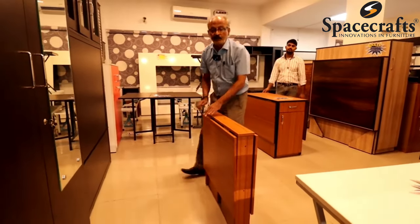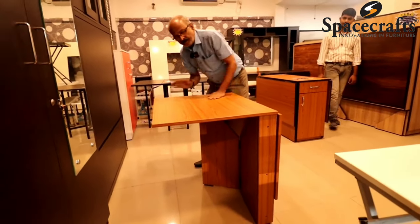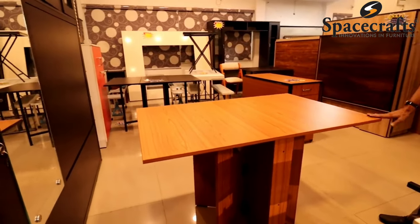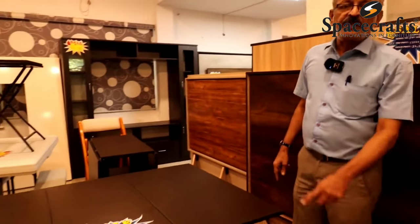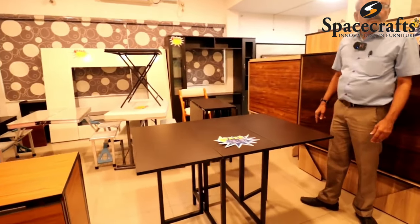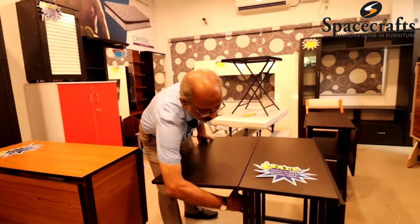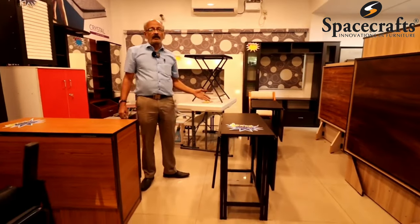If you want to extend this, there are two stoppers. If you want to go to one side, look at this. The bottom is not a shelf. Again, extendable — look at this, a normal small table.